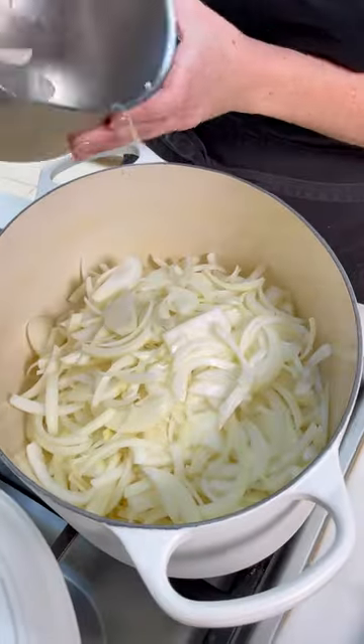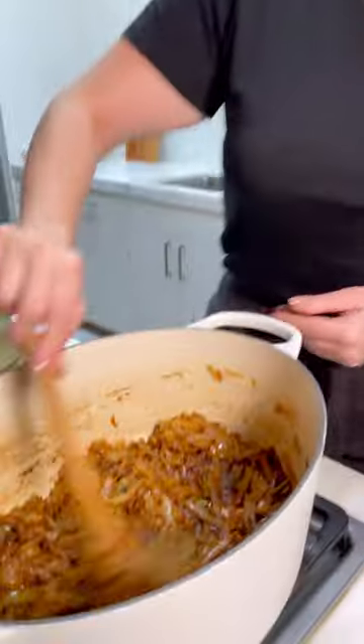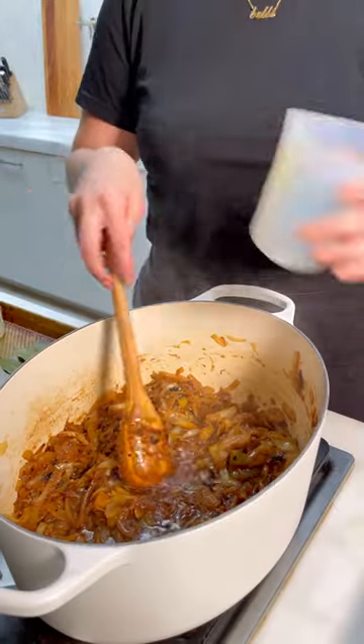Caramelizing your onions takes time, so you cannot rush the process — trust the process. It's been about 40 minutes. Look at that texture, really good.